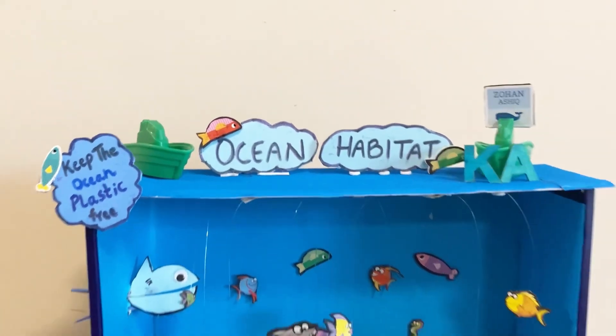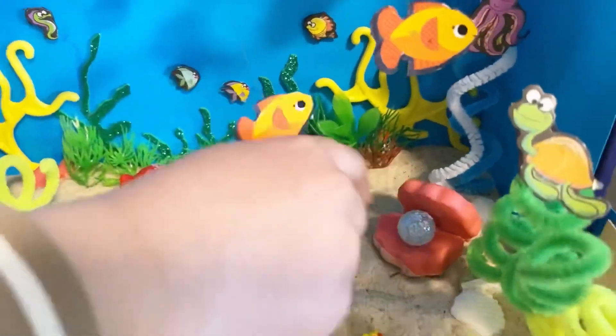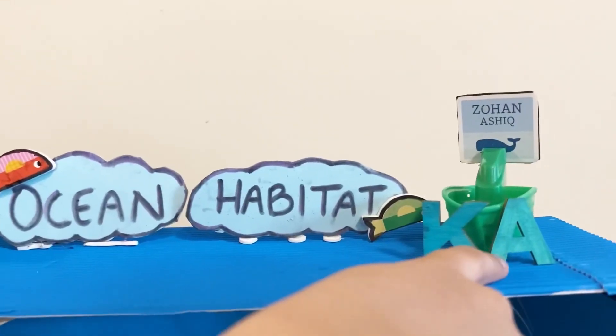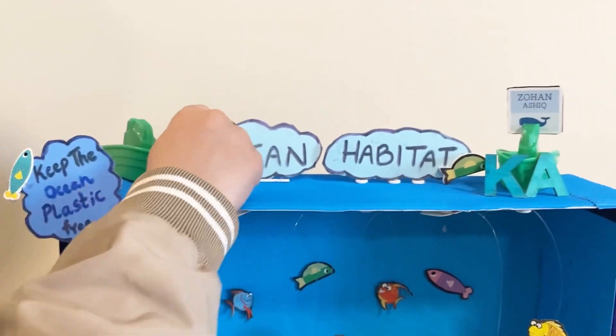This is my project. And guys, I made this and this and these and this and these fishes. This is my class, and this is my name, Zohan Asik. And that's my little fish.